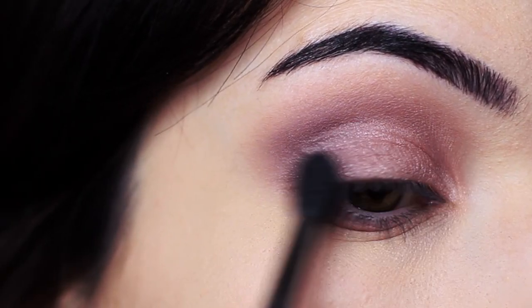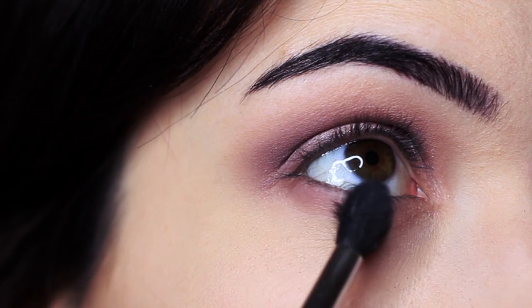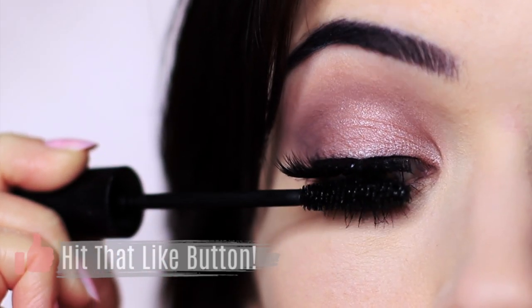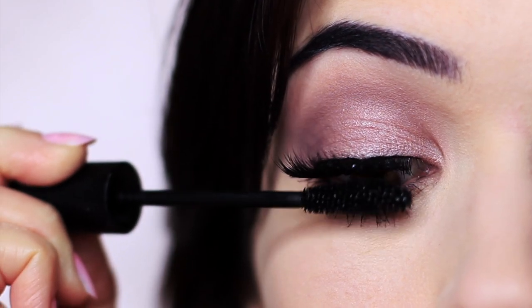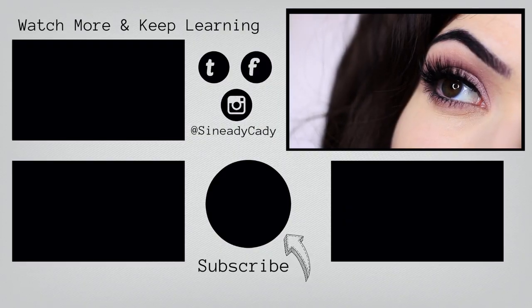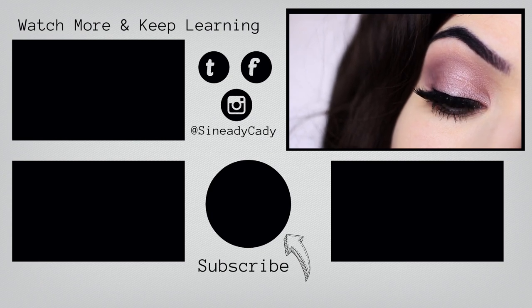Once I achieve a soft blend, I finish with mascara and lashes — and that's the finished look. If you enjoyed this video, please give it a thumbs up. You can also check out more videos on the screen now, and if you haven't already, hit that subscribe button. I look forward to welcoming you back soon. Thank you.